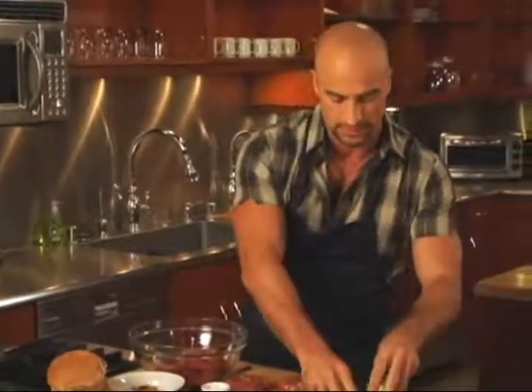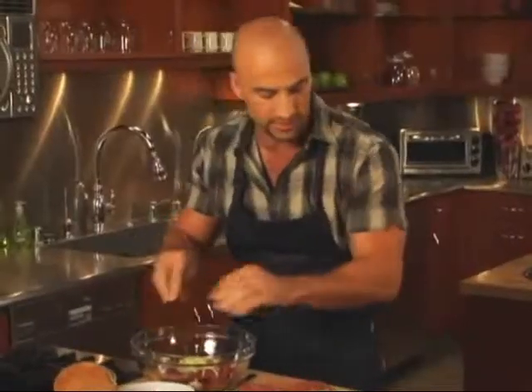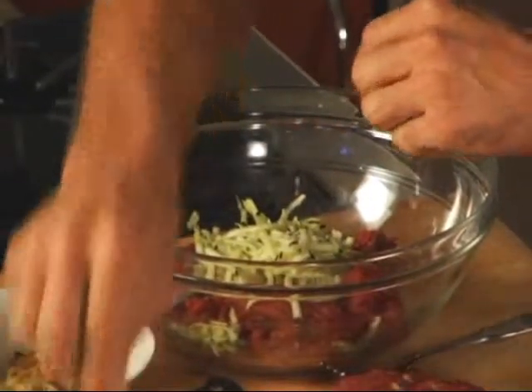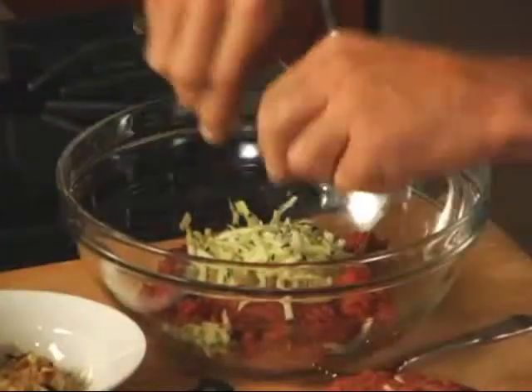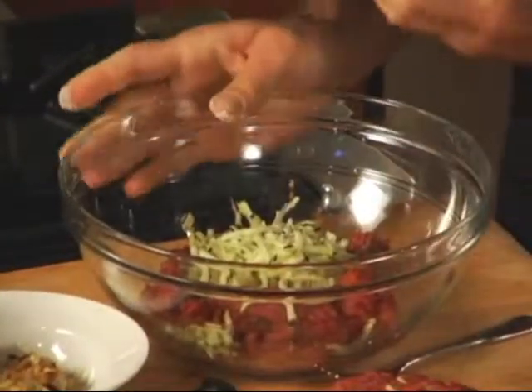To that you're going to add some grated zucchini, which I've got right here — throw that in a bowl — along with salt, cracked black pepper, and our chopped rosemary.